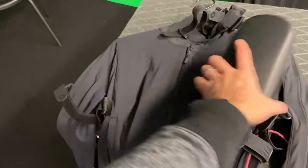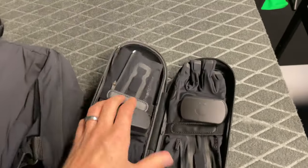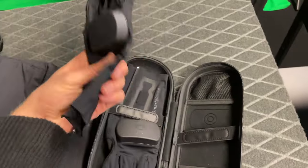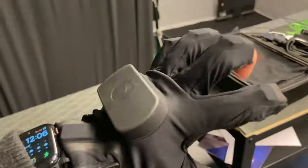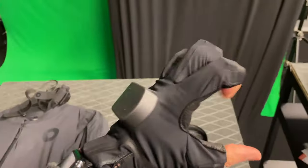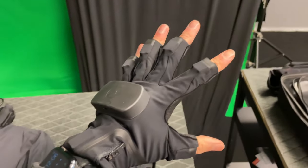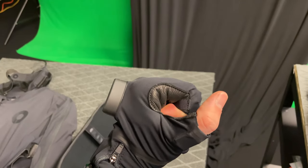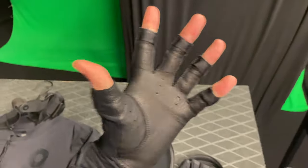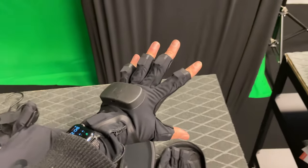So the Rokoko suit — upside: super fast to prepare. Downside: not anyone can use it. The XSens Awinda — upside: anyone can use it. Downside: takes longer to set up. Now for the gloves — here are the Rokoko Smart Gloves. You plug the cable in and run it alongside your suit, and you have sensors on the fingers. As far as I know these are accelerometer-based sensors. The accuracy of the fingers isn't perfect, but it works pretty well.